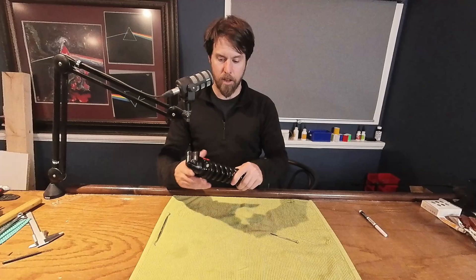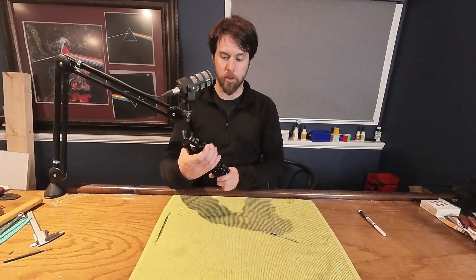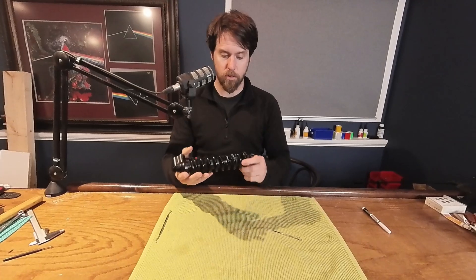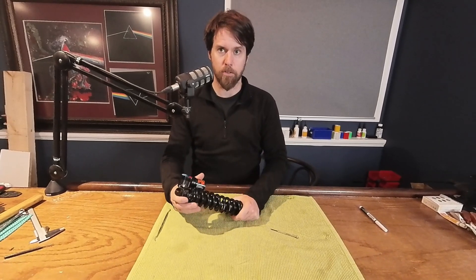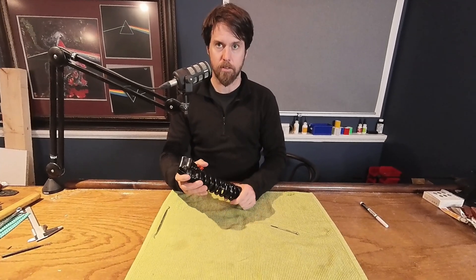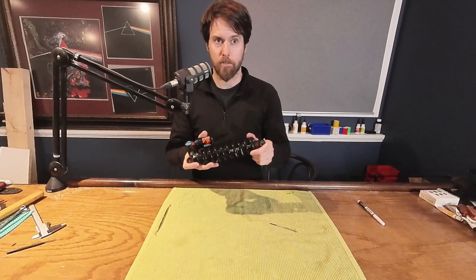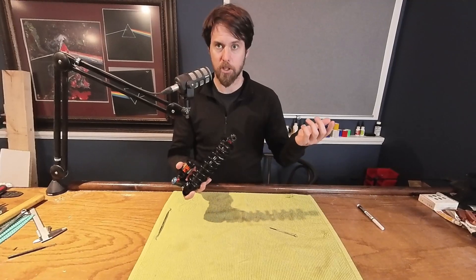This is a Fox DHX2 shock. It's a little bit different from the old ones. This is the new DHX2 shock. The old ones, it was pretty obvious how the spring came off. The new one it isn't. So we're going to go through how the spring comes off so you'll be able to change your spring.